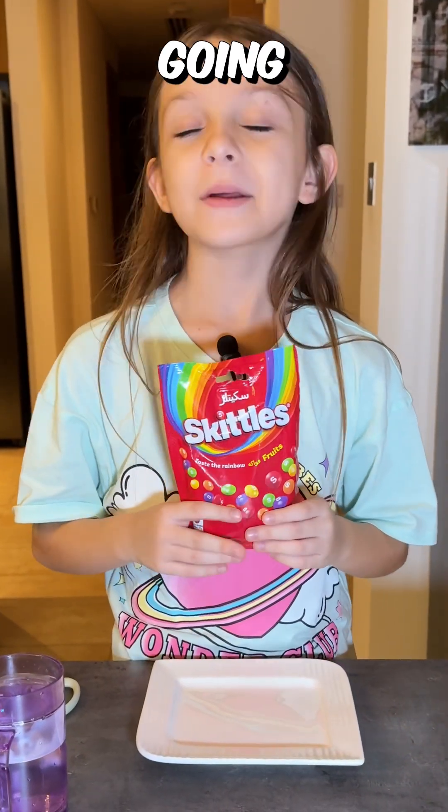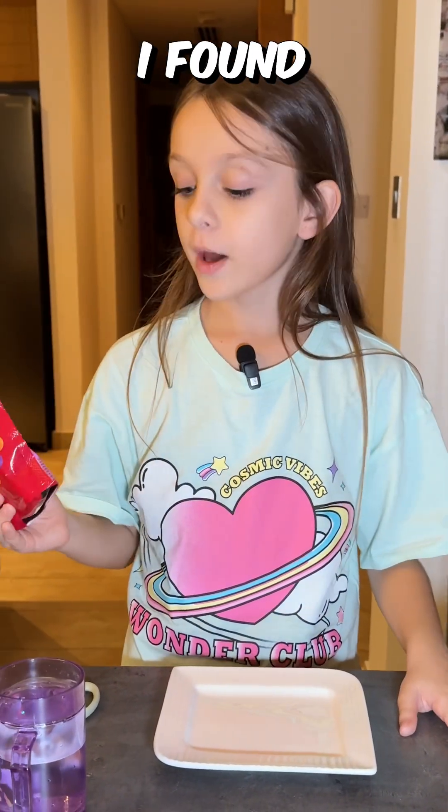Hi guys! Today in this video, we're going to be doing a cool experiment I found on the internet.